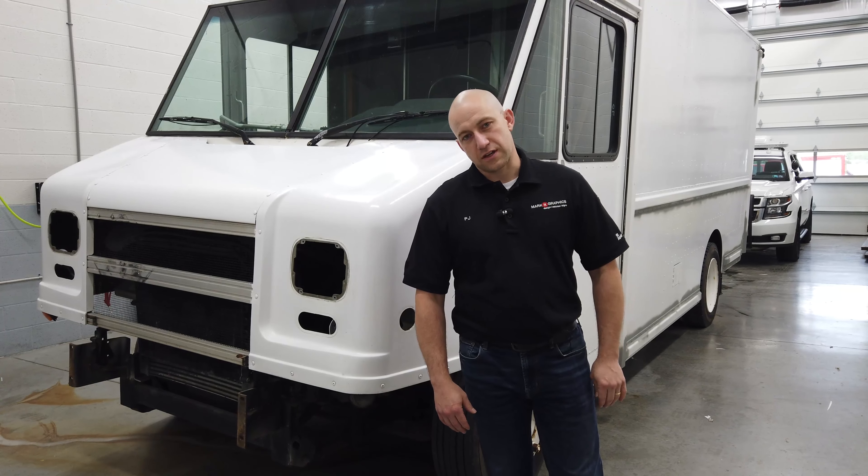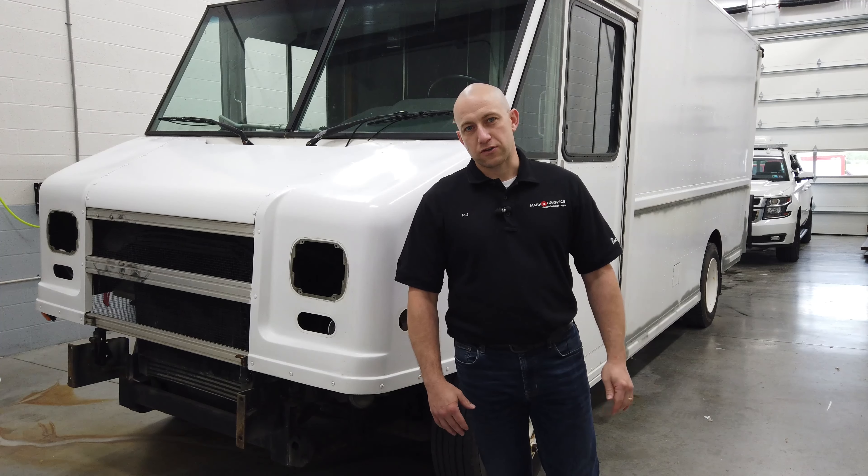PJ here with Market Graphics. Today we're going to be doing a little something different. We're going to bring you a vehicle that we haven't completed yet. This is a food truck that a customer brought to us and we work with them on designing the layout that they wanted.